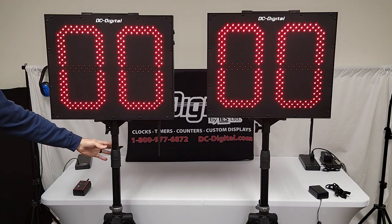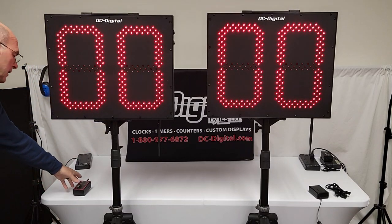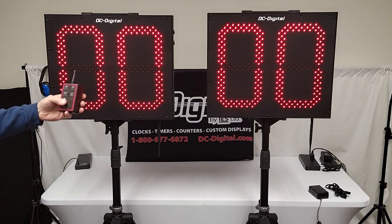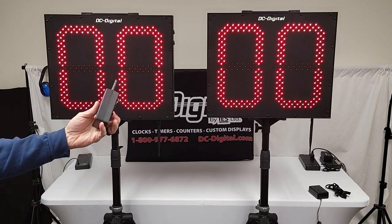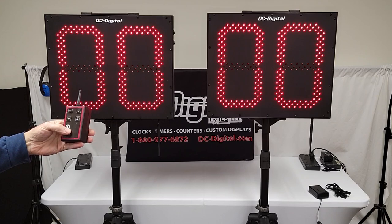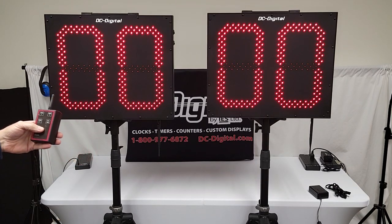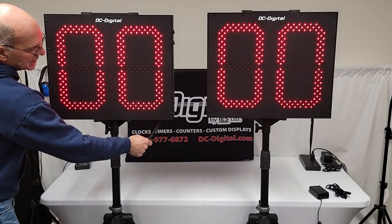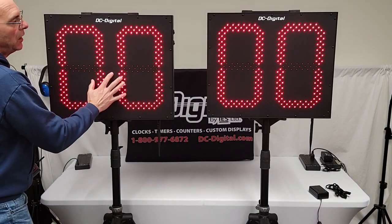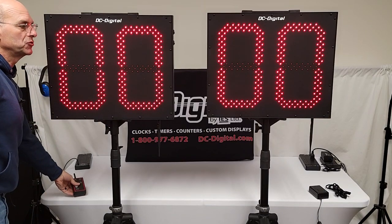They're wirelessly linked to a wireless RF programmable controller with a belt clip, 9-volt battery, 1500-foot range, 900 megahertz radio. They come with an articulating antenna and an IP65 all-aluminum extruded enclosure.